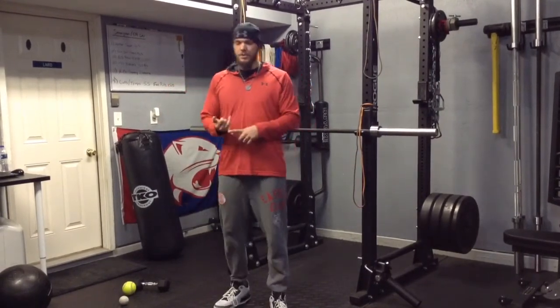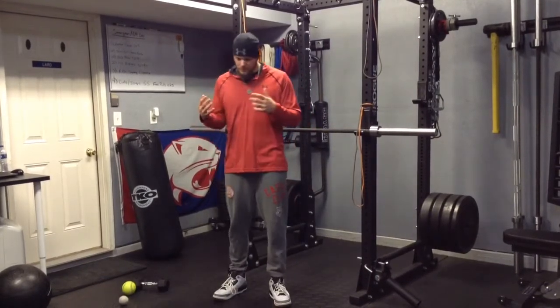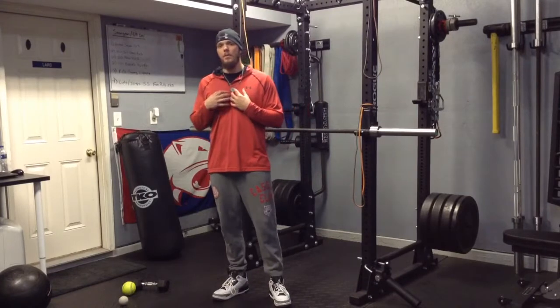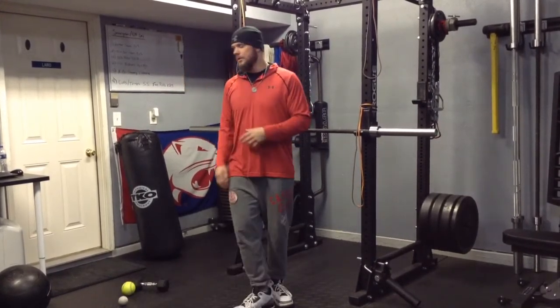But for today, the first stretch I'm going to show you is called the sleeper stretch. You see a lot of people do it. I actually like using it with a weight, with a dumbbell. I feel like it helps a little bit. It also forces me to make sure I keep my shoulder on the ground.